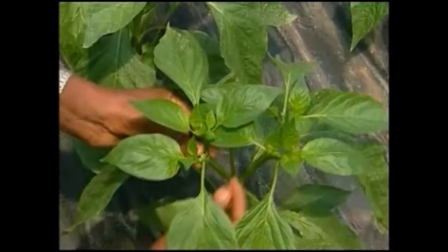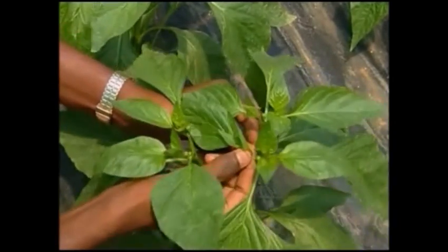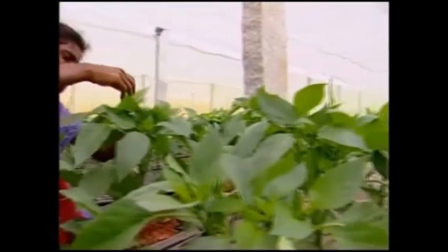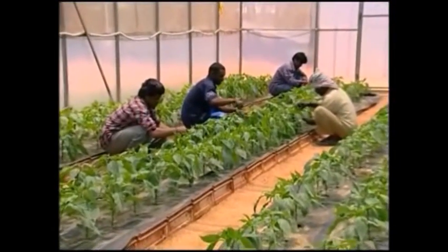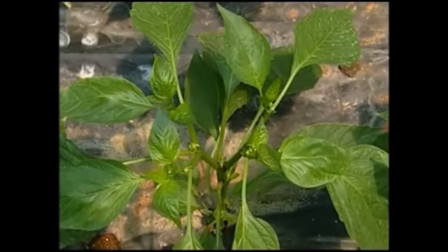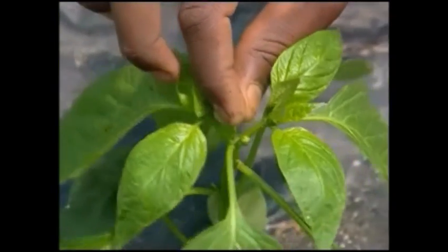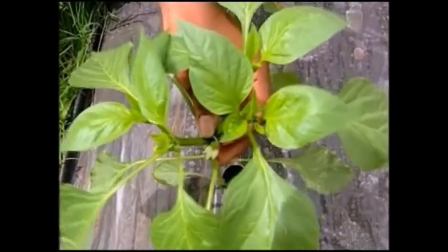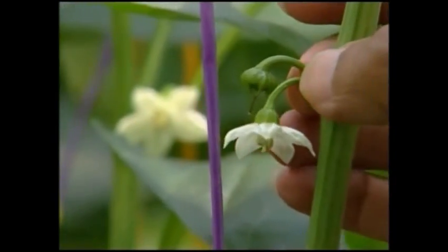Capsicum plants are trained to 4 stems per plant. The growing tip of the capsicum plant divides into 2 stems at the 5th and 6th node. These 2 main branches each divide further, making a total of 4 branches per plant, which are maintained throughout the crop growth. All flowers are removed for 1 month after planting, and only one fruit is maintained at each node.